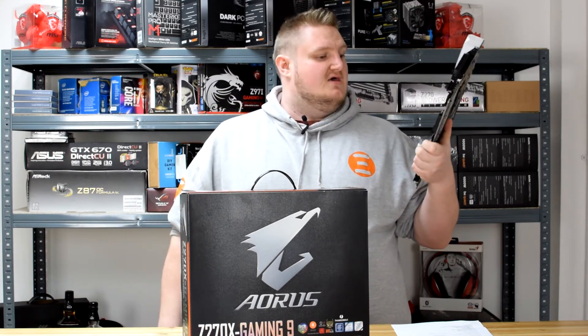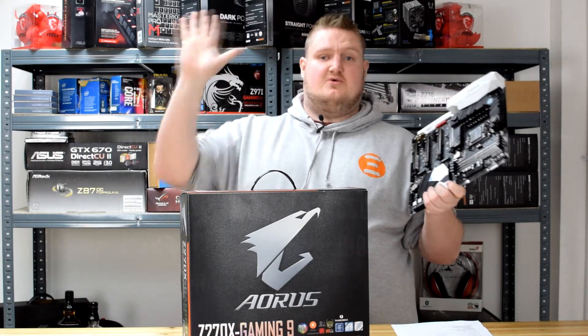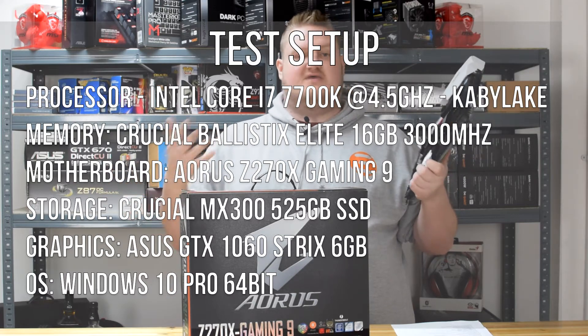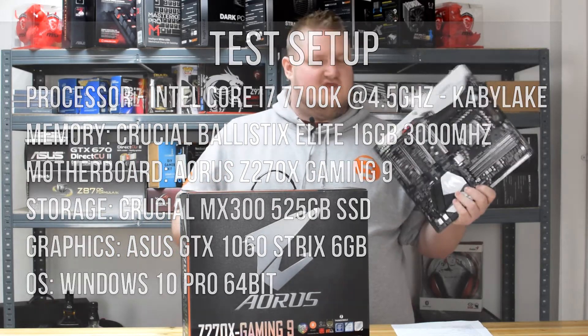There's no point doing a video review if you can't see how it performs. So here's our test setup on screen — you can see what hardware we used to test this board. It's the same setup for all the Z270 board reviews, so let's go straight into the benchmarks.